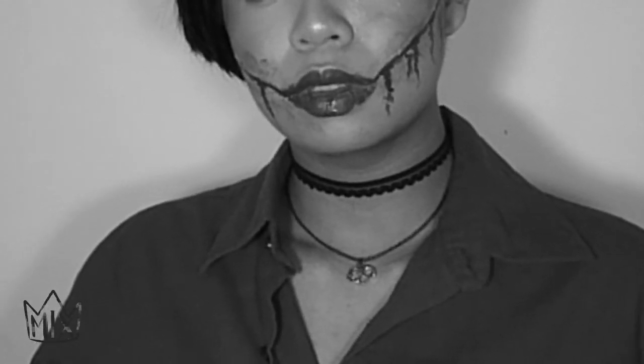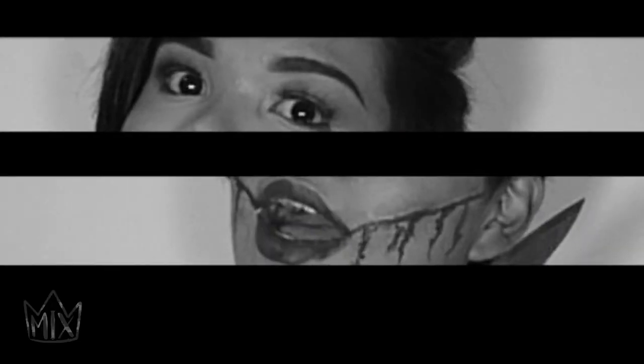Are you afraid of the dark? Are you scared? You know, I am you.